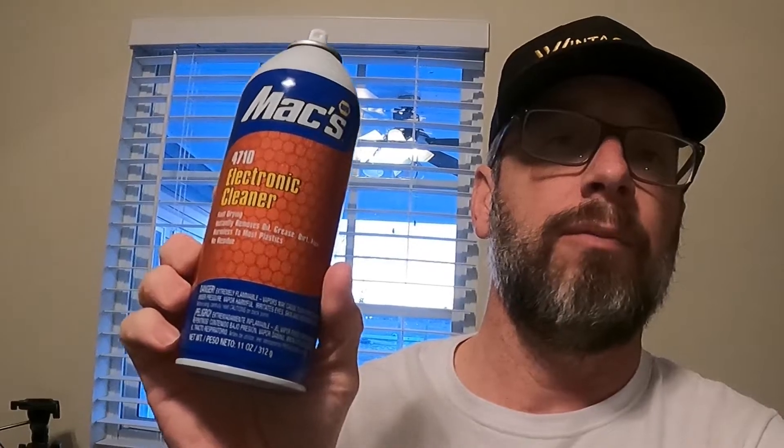There you go, that's how easy it is. Electronic cleaner — these are contact cleaners that you can pick up at any automotive store or electronic store.